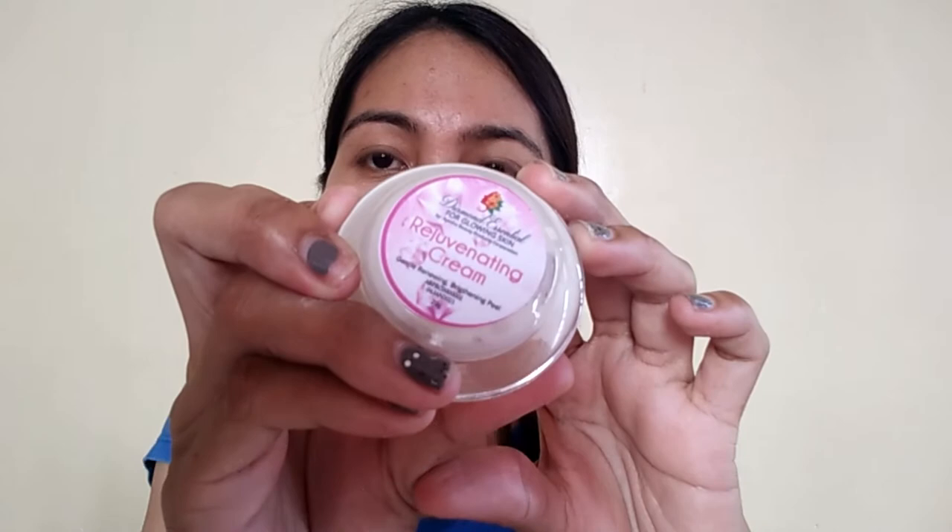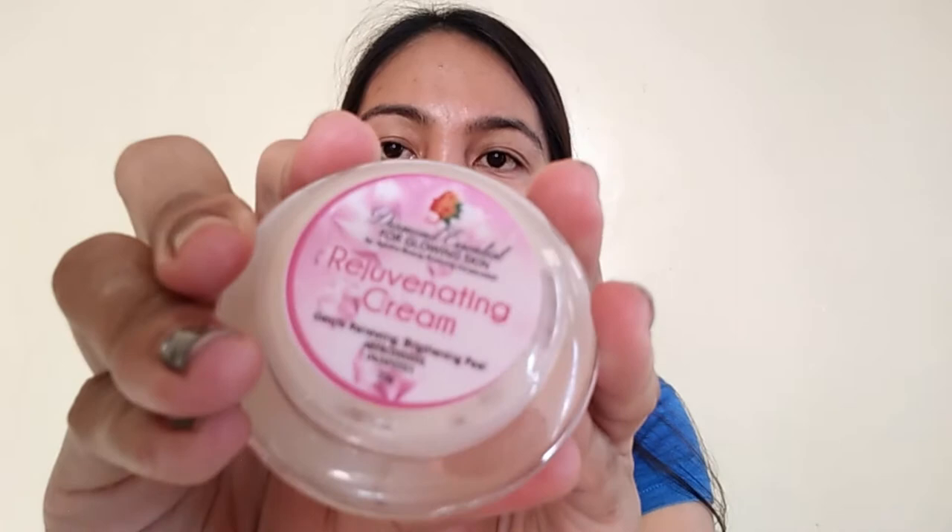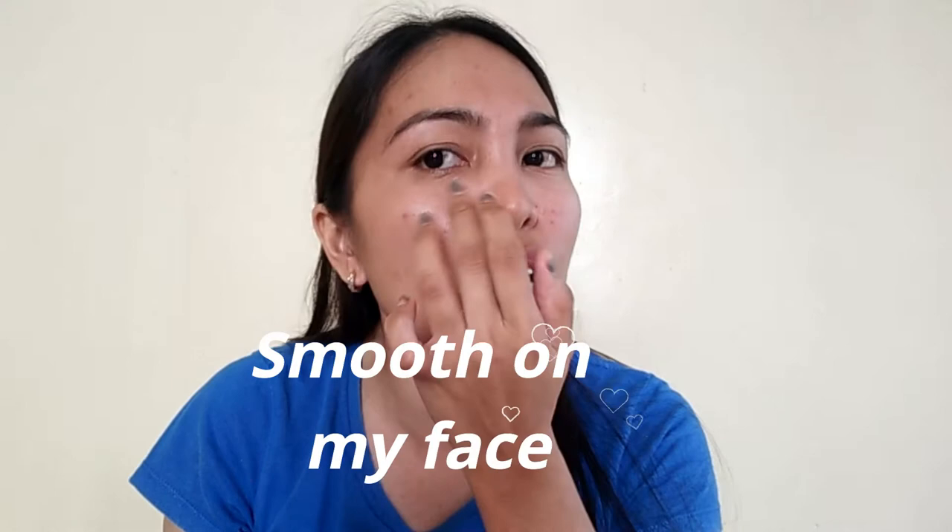For the evening routine, there is also a Rejuvenating Cream. That's the only additional product you use at night. The routine is the same as the morning, but instead of the sun shield moisturizer tint, you use the rejuvenating cream at night. My experience after 3 days is that my face is super smooth — the fine lines around my eyes and my eye bags are fading.